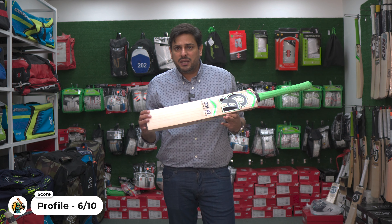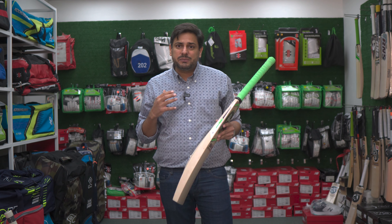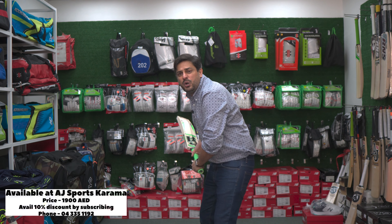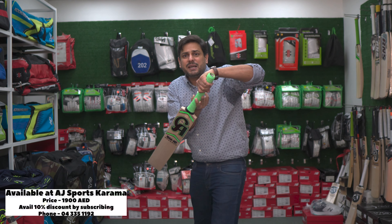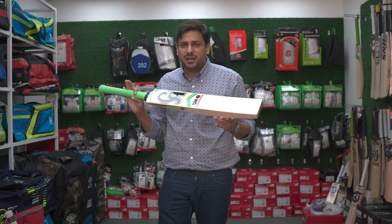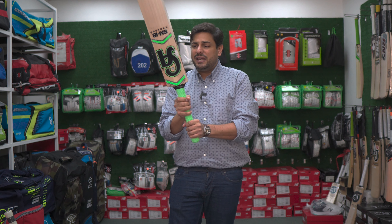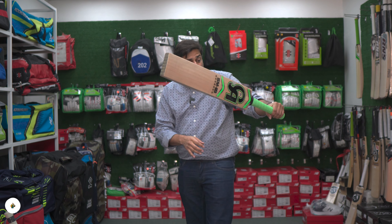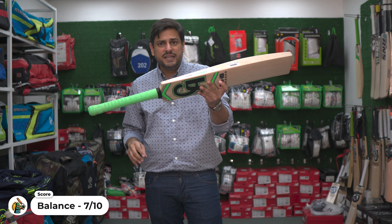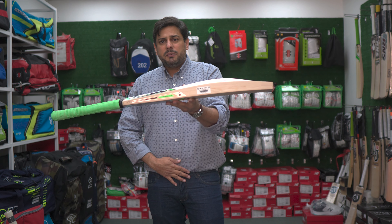Let's move to the balance. The weight of the bat — unfortunately the machine is not working, so I couldn't check the weight. But I can tell you the balance of the bat. Overall it is very lightweight and the balance is very good — it is easy to handle. Something that a top order or middle order batsman can use. It feels very light in the hand. The grip is very good — it is a very sticky grip. The handle is a little bit bigger compared to what CA handles are. All in all, a beautiful bat. The balance is superb. We are going to give it a 7 out of 10 from a balance perspective.